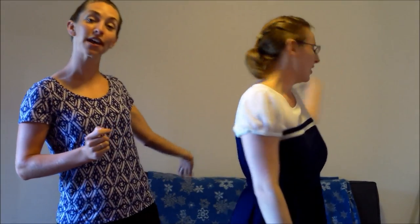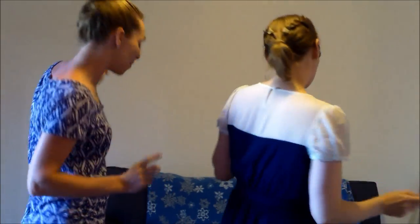You put your left hand in, you put your left hand out. You put your left hand in and you shake it all about. You do the Hokey Pokey and you turn yourself around. That's what it's all about.